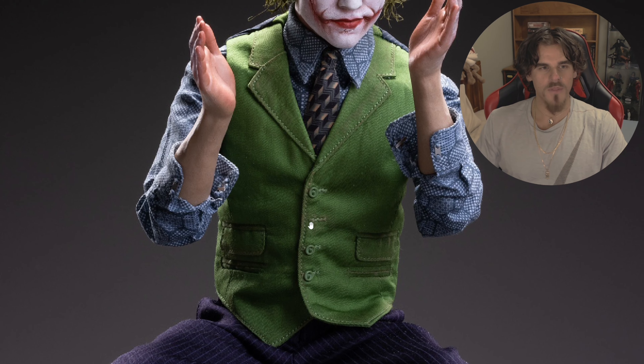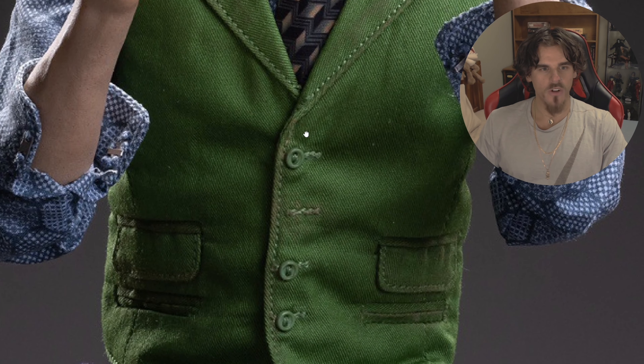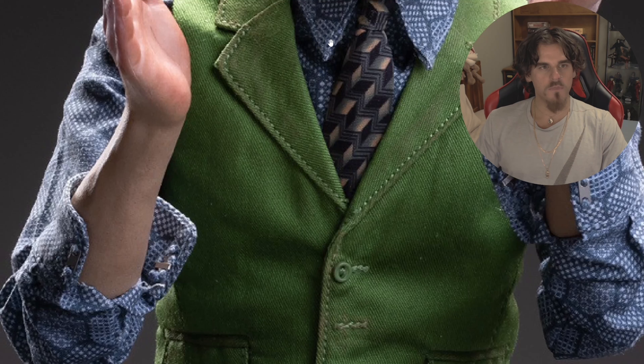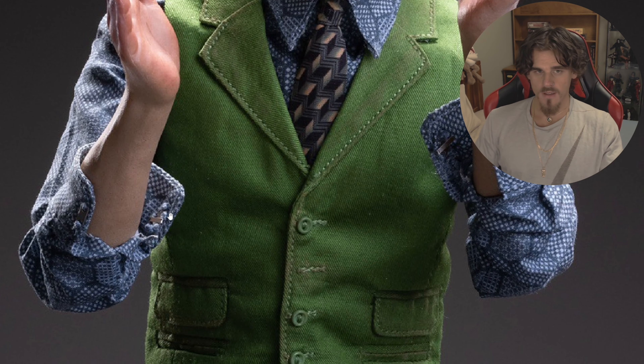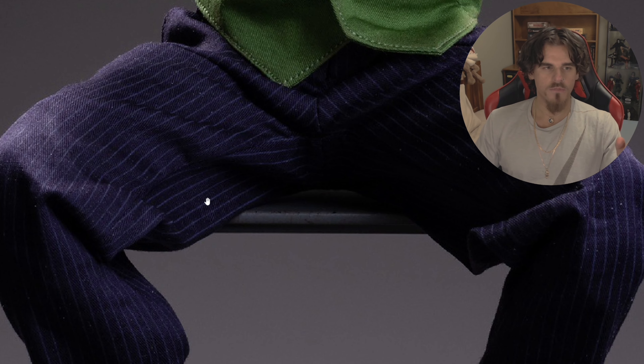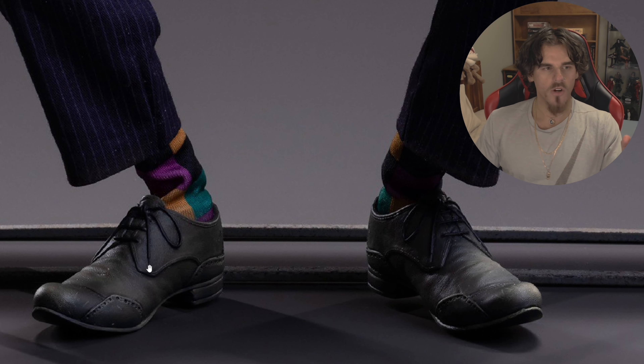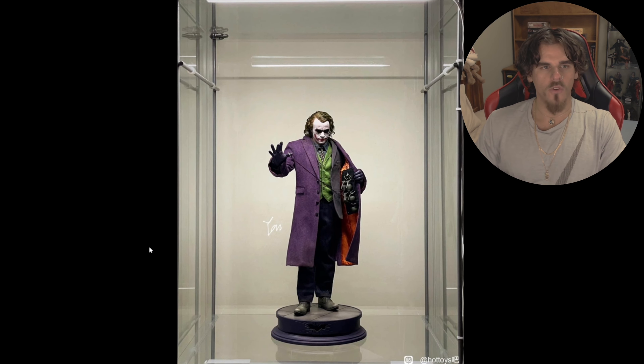I'm happy that this is all plastic. Plastic's going to last longer — it's going to last longer than us, so you've got nothing to worry about with deterioration. That's something I'm going to continue buying from Queen as long as they use this material. The button detail is correct, there's weathering on the vest which is really nice, and the print on the tie and shirt looks a bit better than the DX11 — though that's kind of unfair to compare since that's a pretty ancient figure. The pinstripe pants are pretty good, the socks are really good, and the shoes are much more accurate compared to the fabric ones Hot Toys brought out.